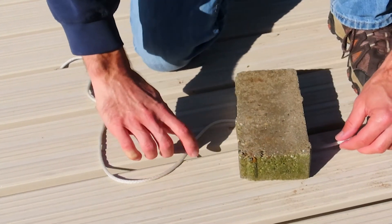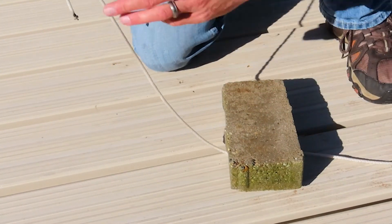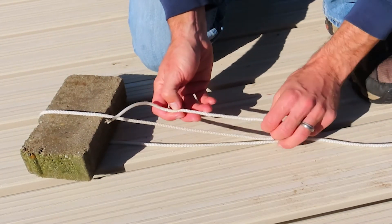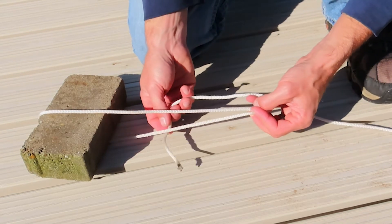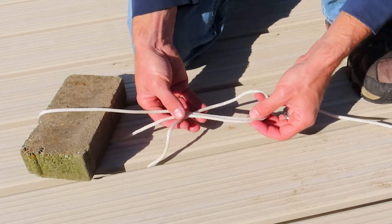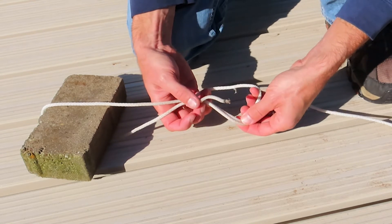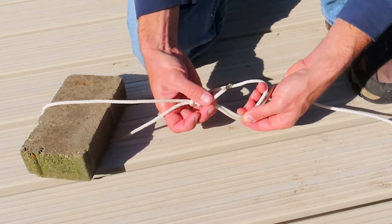Place the brick on top of the rope with several feet of rope extending past the brick. Bring the end of the rope back over the top of the brick. Turn the rope back toward the brick again. Push the end of the rope underneath and around both of the other rope sections, moving it through the loop you just created. Push the end of the rope under and around two more times, and then pull the end and the main rope as tight as you can.